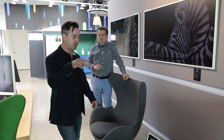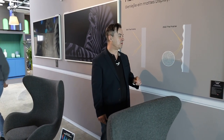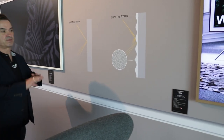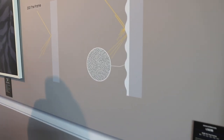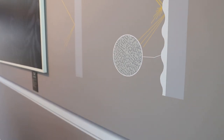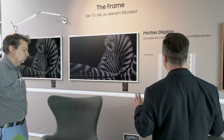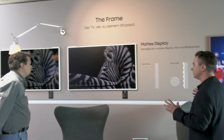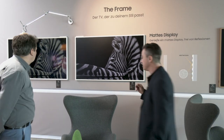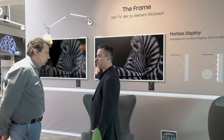Wir sehen jetzt nochmal in der Grafik, was geändert wurde. Hier sehen wir die neue Oberflächenstruktur: die Pixel sind leicht vertieft, das Bild wird geschützt. Man hat dadurch etwas weniger seitlichen Blickwinkel, aber wenn man den Samsung Frame ohne Entspiegelung betrachtet und einen Blickwinkel hat, erkennt man durch die starke Reflexion ohnehin nichts.